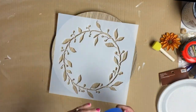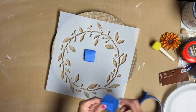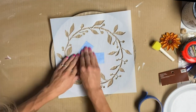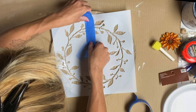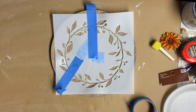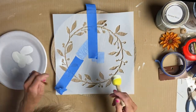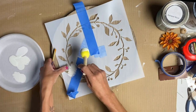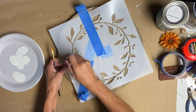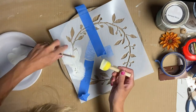I took this leaf and berry wreath stencil from Studio R12, and using some blue painter's tape I made the tape double-sided and put it in the center of the wreath. I had to stencil this in sections because the plate isn't completely flat — when you lay the stencil on it, it bubbles up a little bit. So the best way was to tape it off in sections so that whatever I was stenciling was laying flat.